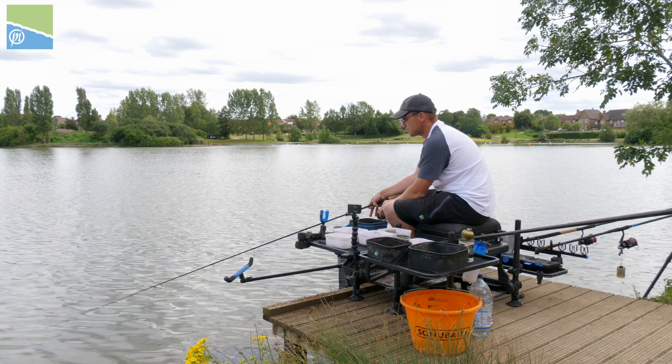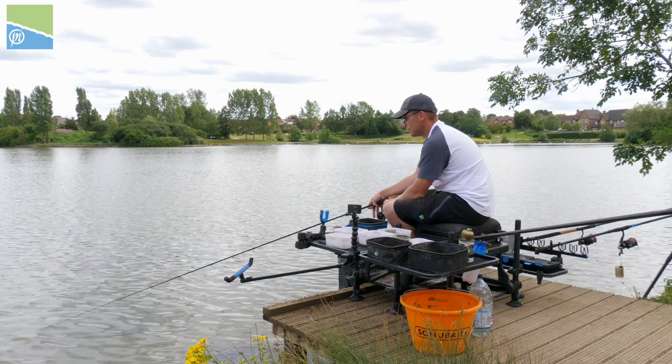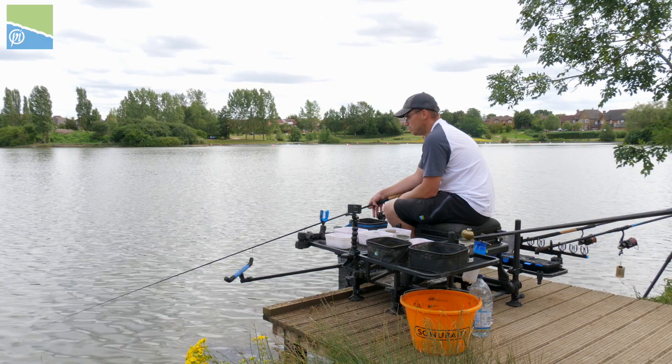You get into a lovely little rhythm of filling the feeder, hooking the fish, hitting the bites — you know what bites to hit. When fishing for roach, bites on a feeder can be an absolute nightmare to hit.